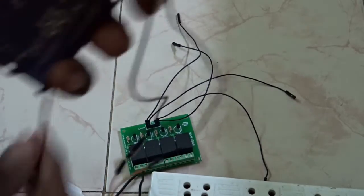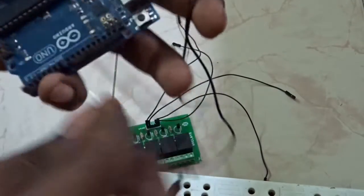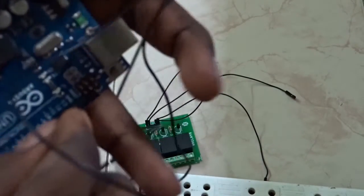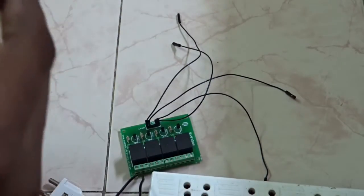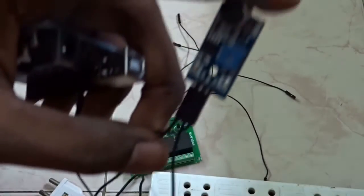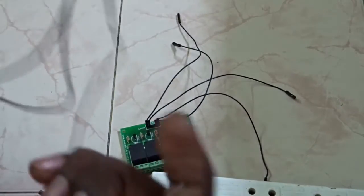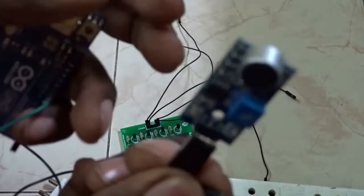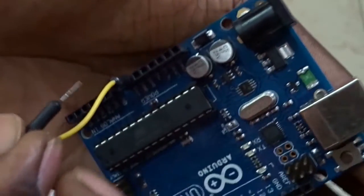I am connecting the output of the microphone to Arduino pin 12, which I have set as the input to the Arduino. The ground pin of the microphone connects to the Arduino ground, and the VCC of the sound sensor connects to the 5V pin on the Arduino.